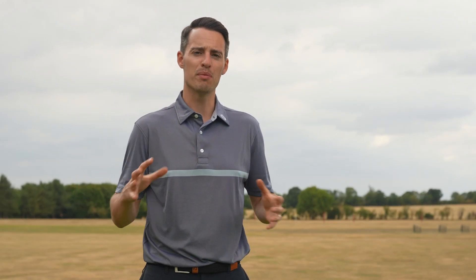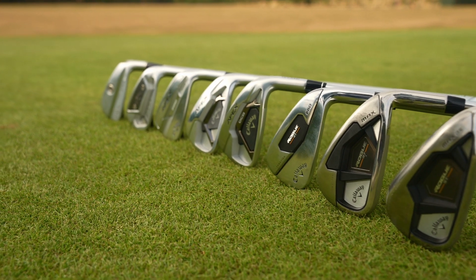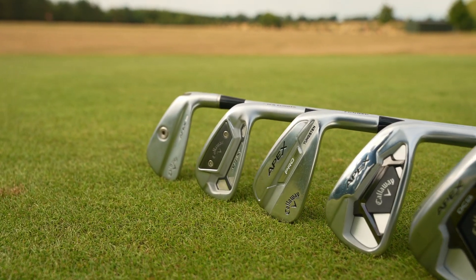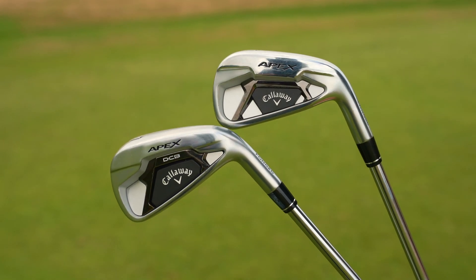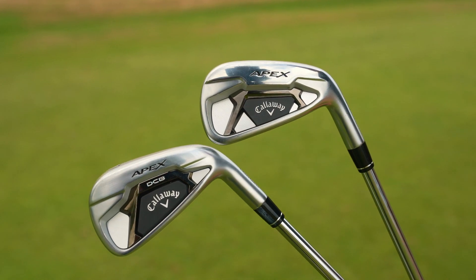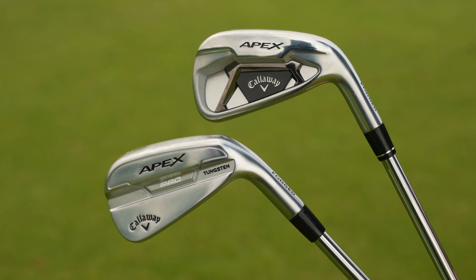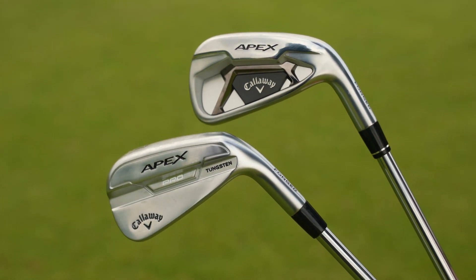Hopefully you've found this look through the Callaway iron range useful in terms of narrowing down the iron that might be right for you. There's a nice progression of looks, feel, and distance through the range across those nine different models. With the Apex line in particular, you are able to combo that model with either the Apex DCB or the Apex Pro — potentially opting for the DCB in the long irons for a little bit more help, or transitioning into the Apex Pro in the short irons for more feel and control on those scoring shots.